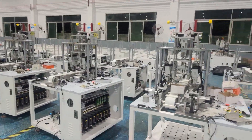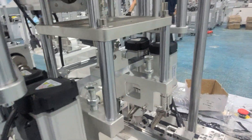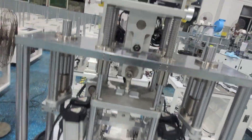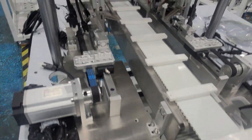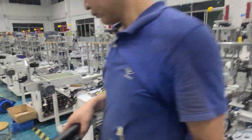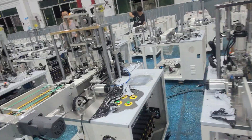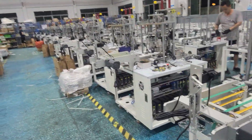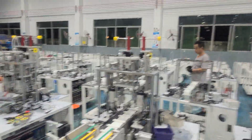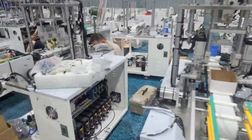This area is installed with a yellow welding machine. You can see all the parts are new. This is all for the three-layer mask yellow welding machine.